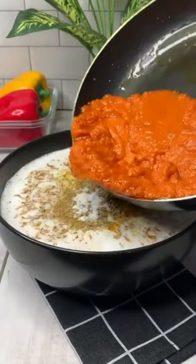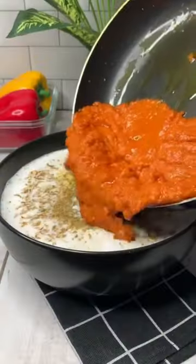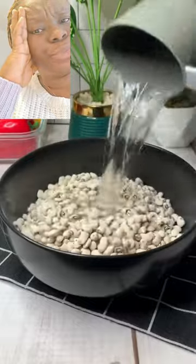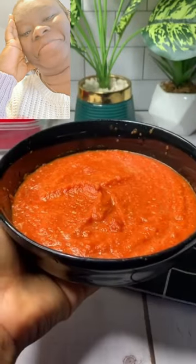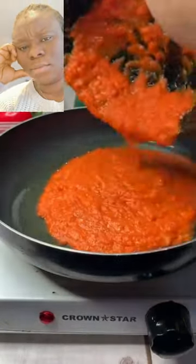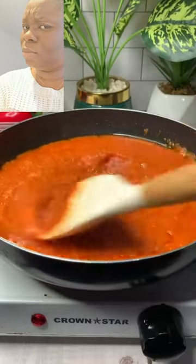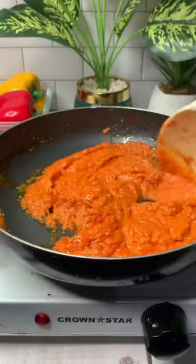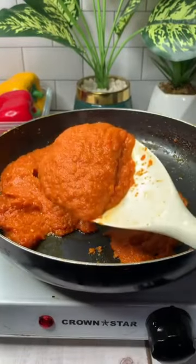This is not your regular moi moi recipe. Watch to the end of this video to see what I did differently. After peeling off the back of my beans and washing it clean, I'm going to soak it in water for some more minutes to soften the beans. This pepper blend or mix is very important, and please don't skip the ginger because it gives it a very unique and amazing flavor. While frying the pepper mix, I'm going to add in some tomato paste inside moi moi, and I'm going to fry it and make sure it doesn't have any sour taste.